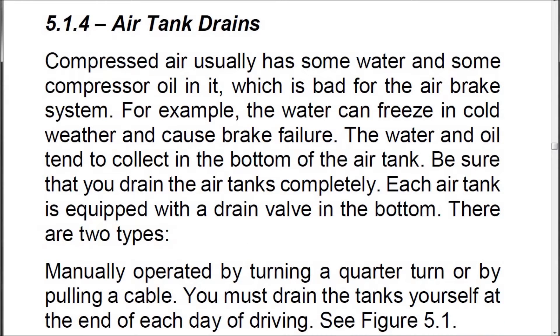5.1.4 Air Tank Drains. Compressed air usually has some water and some compressor oil in it, which is bad for the air brake system. For example, the water can freeze in cold weather and cause brake failure. The water and oil tend to collect in the bottom of the air tank. Be sure that you drain the air tanks completely.